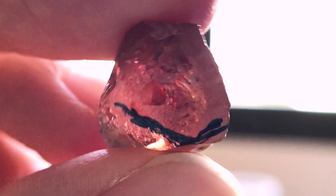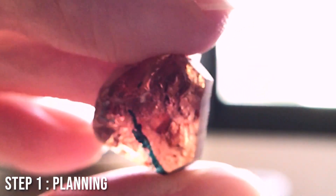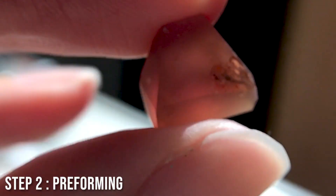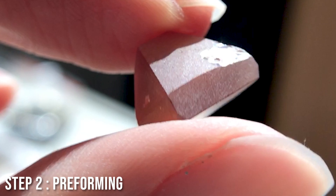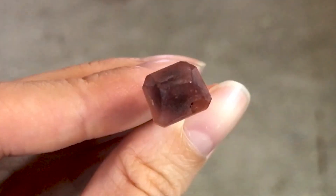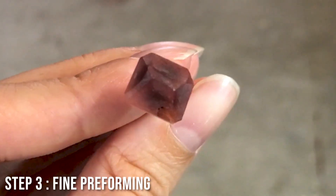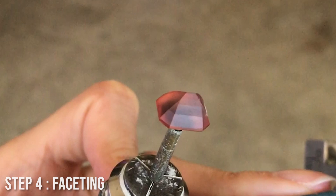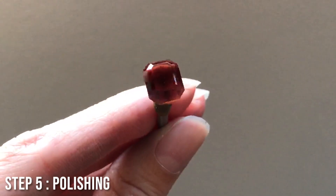We began cutting, starting with the bigger stone. The first step is planning — looking at the inclusions, the shape, and the rough skin to figure out exactly how to shape the stone for the perfect cut. We planned to do a square Asscher cut, but once we started getting into the preform, we were actually able to make a longer, heavier stone, so we ended up going with a standard emerald cut. The emerald cut has three steps on top, four steps on the bottom, and we gave it an immaculate polish.